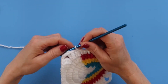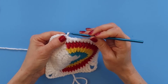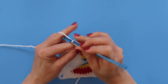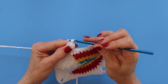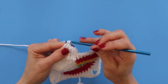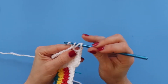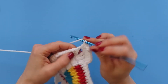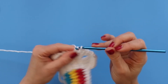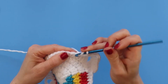Now we are ready to start round six. I'm going to start this once again with a chain two, and then double crochet in each stitch around. In every corner we're going to do two double crochets, chain three, two double crochets — and that is it. I've done double crochets in these first couple of stitches and I'm on my very first corner, so I'm going to do two double crochets, then chain three, then two double crochets. Then we continue up the next side with double crochets all the way around. Just put a double crochet in every stitch, but every corner gets two double crochet, chain three, two double crochet. Continue that around and I will meet you at the end of this row.